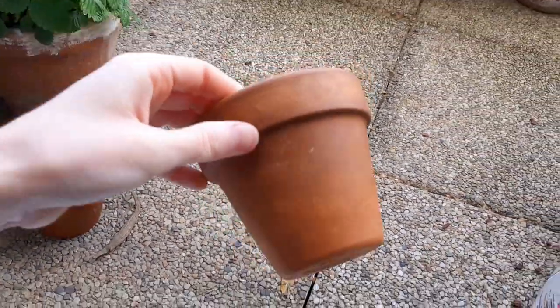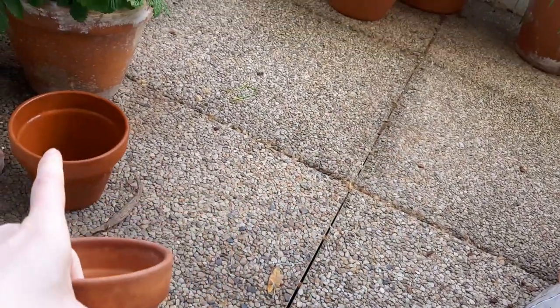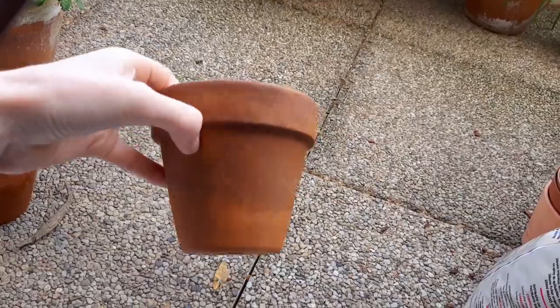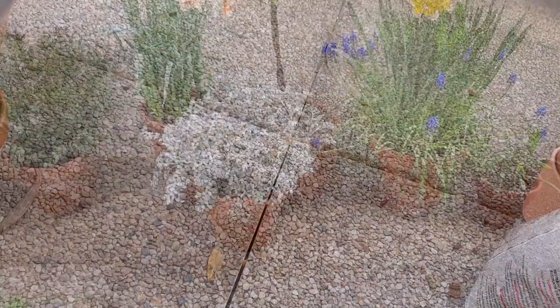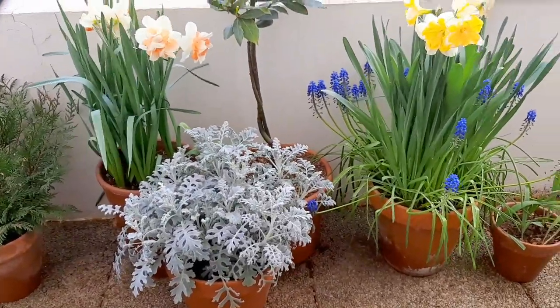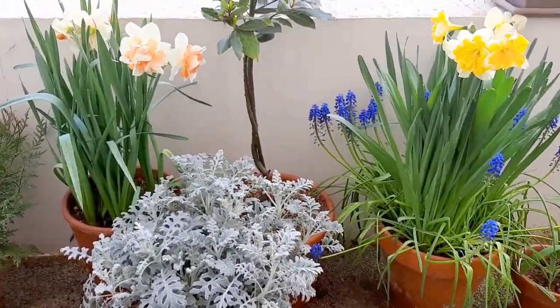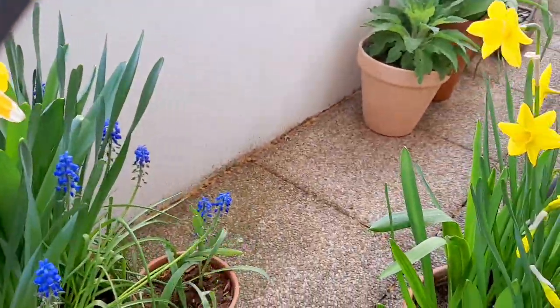That's the pot I disinfected yesterday. As you can see it's all nice and fresh — it was as disgusting as this one and now it's clean, dry, and ready to use. Since we're already on the balcony, I'll give you a little sneak peek at all the beautiful flowers. I'm going to make a video about the spring garden really soon.